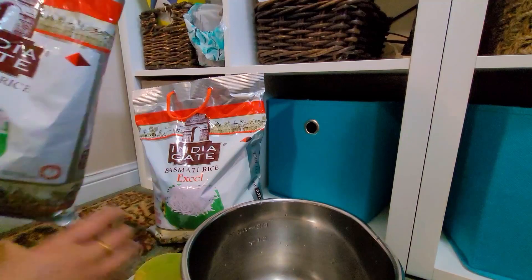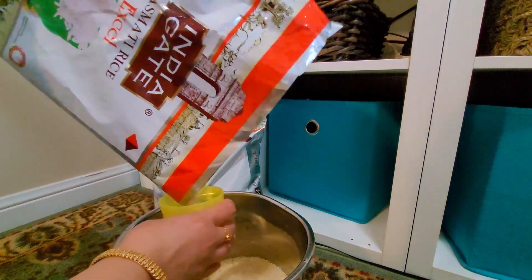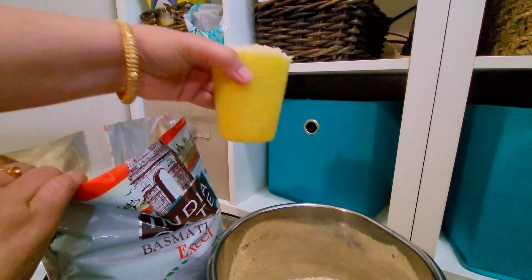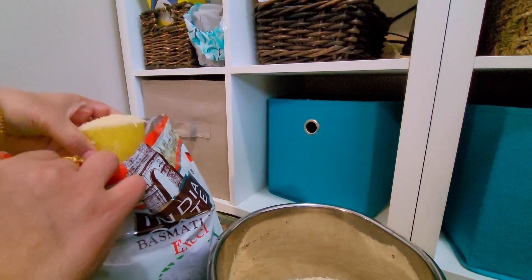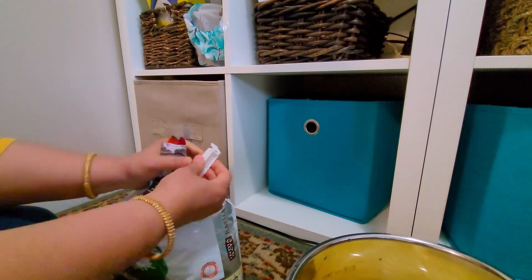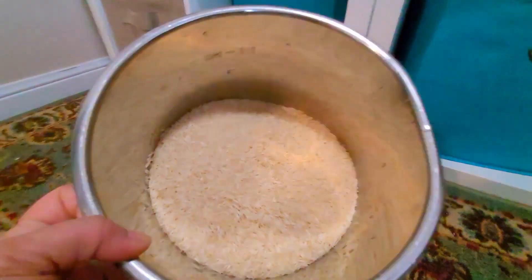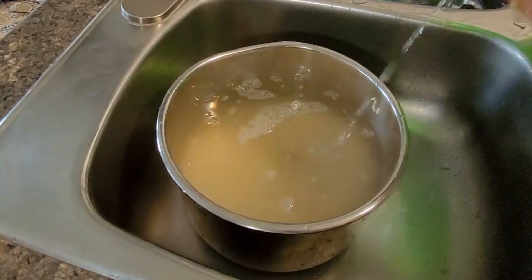First thing in the morning for biryani is soaking the rice. I will be taking five large glasses of rice. The rice I always use is India Gate Excel. Excel is very important — in India Gate itself you have premium, classic, and many more options, but Excel works perfectly fine. No grains break, grains are nice and long, and it's a nice aged rice. This is only my personal experience I'm sharing. I have nicely washed it and kept it for soaking — soak the rice for at least one to two hours.